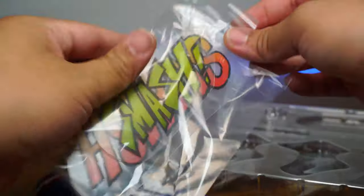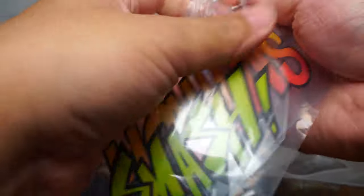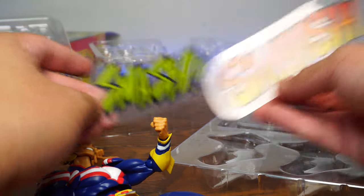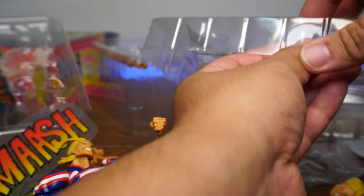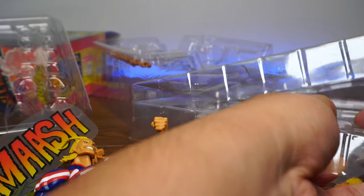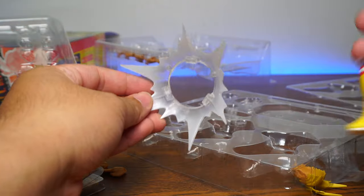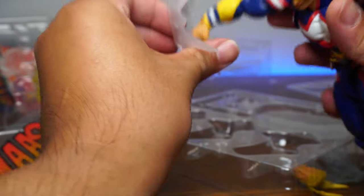Let's look at the smash effect pieces. Here we have smash, and smash. Last but not least, here's the punch effect — you can put this in the stand so you can have the Detroit Smash boom right there.